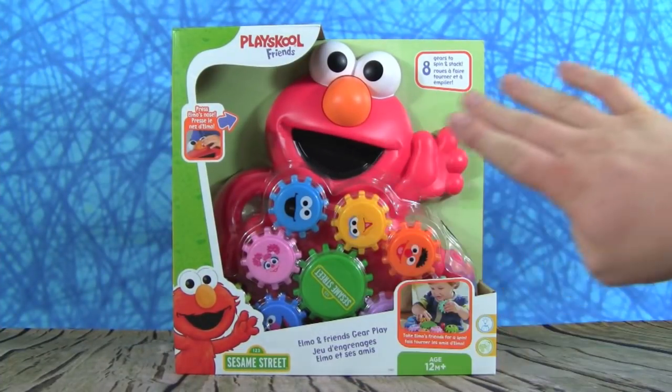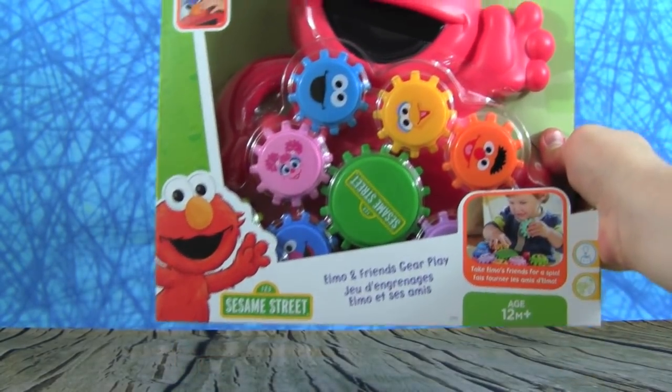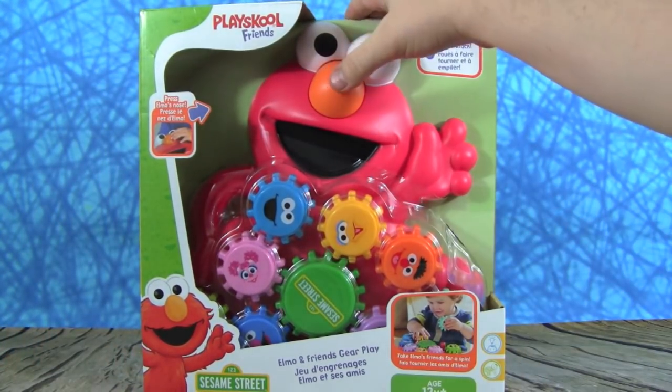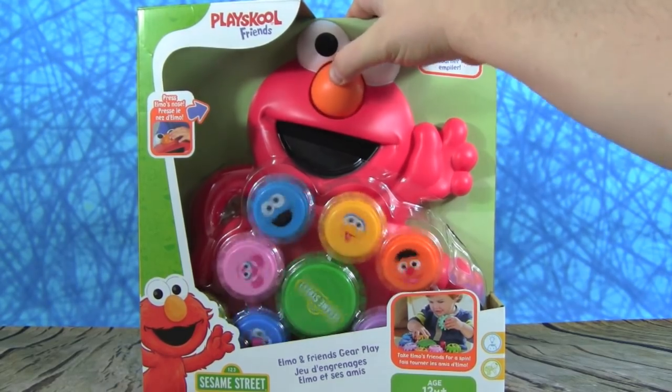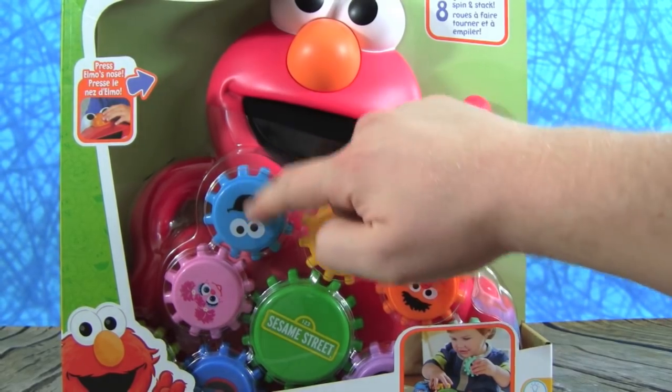Sunny day, sweeping the clouds away — we're going to Sesame Street with the Elmo and Friends Gear Play! Let's push Elmo's nose, watch this. Wow, that's crazy! We get to make Elmo's friends spin, like Cookie Monster.